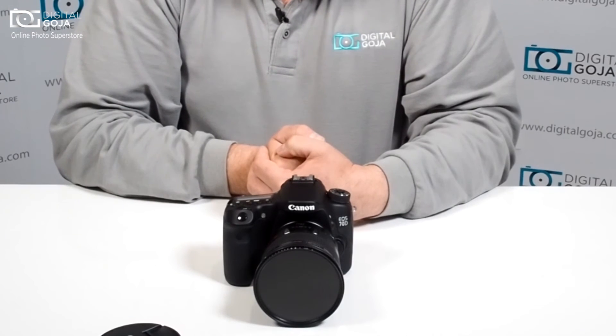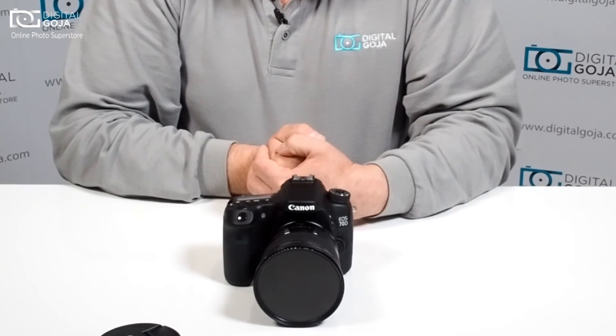If you have ideas or questions for videos on photographic equipment, subscribe using the link underneath and please shoot me an email at video@digitalgoja.com. Happy shooting!